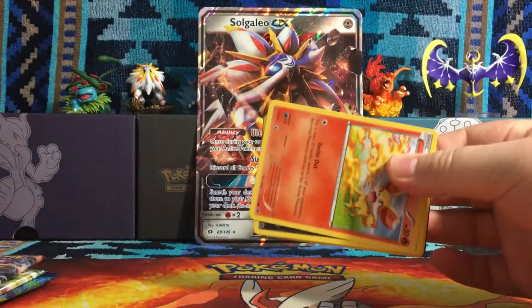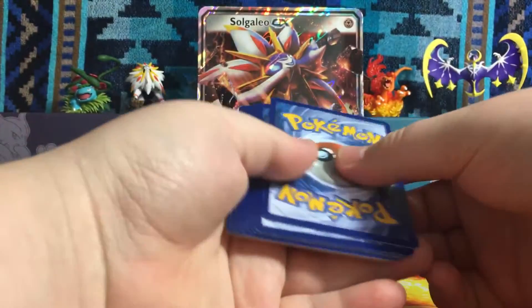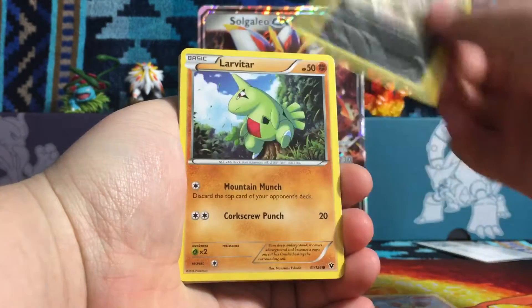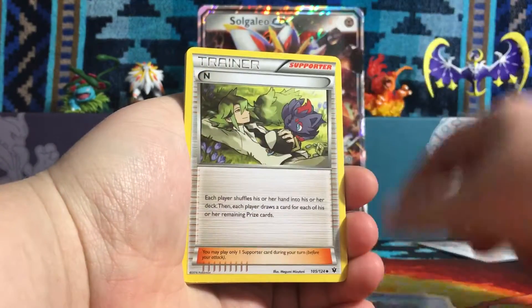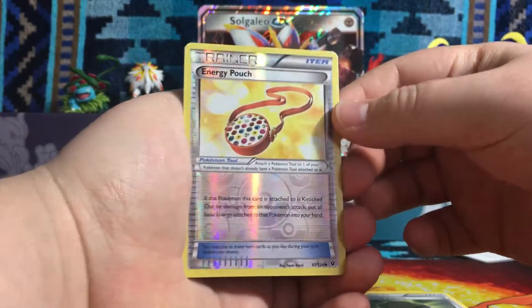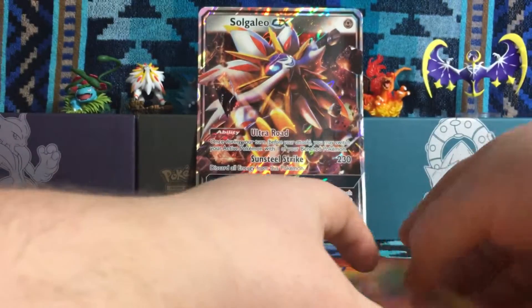Let's put the wrapper off to the side. Here's the code card. First pack: we have a Fennekin, a Vullaby, Larvitar, Cottonee, Koffing, N, Hawlucha, Donfan, Kabuto. Our Reverse Holo is an Energy Pouch, and our Rare is a Normal Rare Carbink. Stupid Carbink.